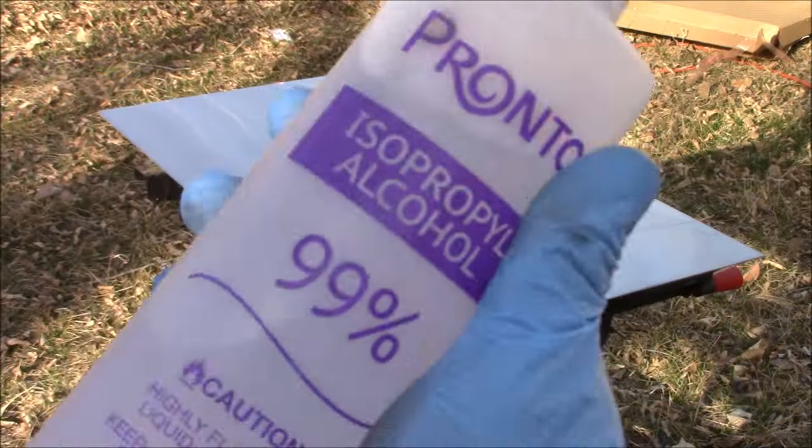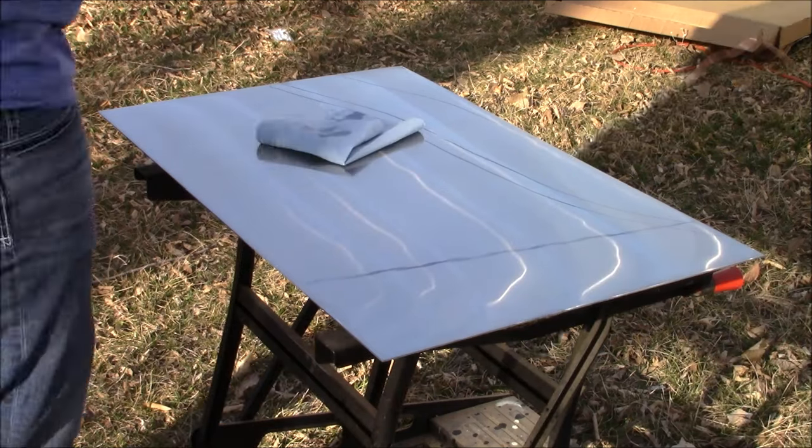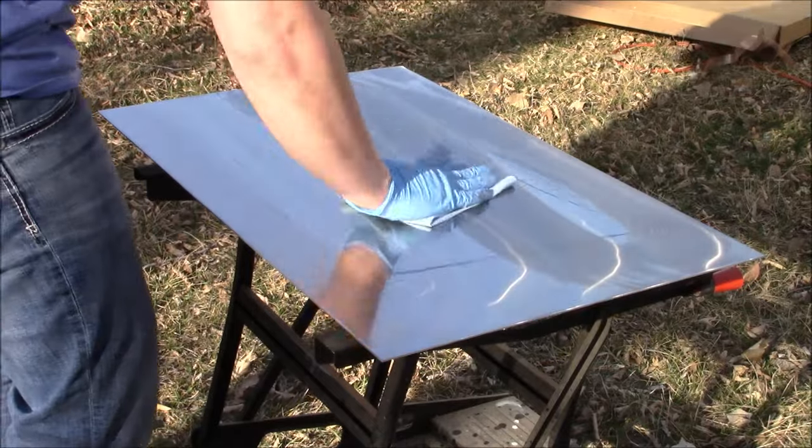Now once again we're going to take some more isopropyl alcohol, place it on our Scott Blue shop towel, and just clean up the stainless steel sheet for our next sanding step.